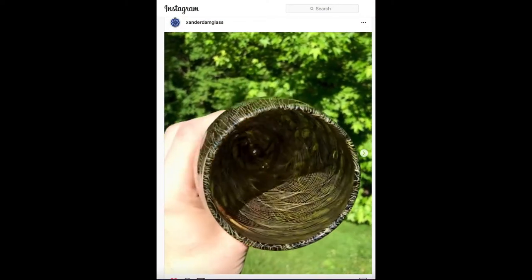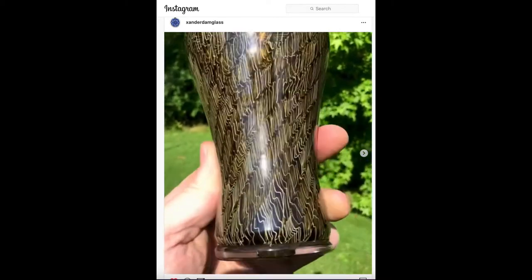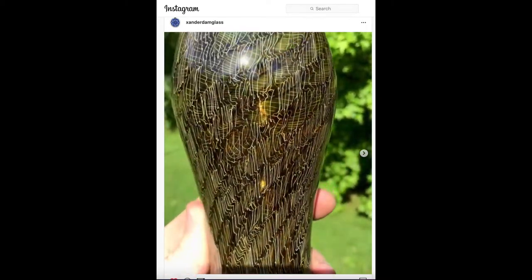So there he is — Xander D'Ambrosio. Go find him on Instagram. Like his work. Cool guy, cool glass. Murleto. Weizen beer glass.